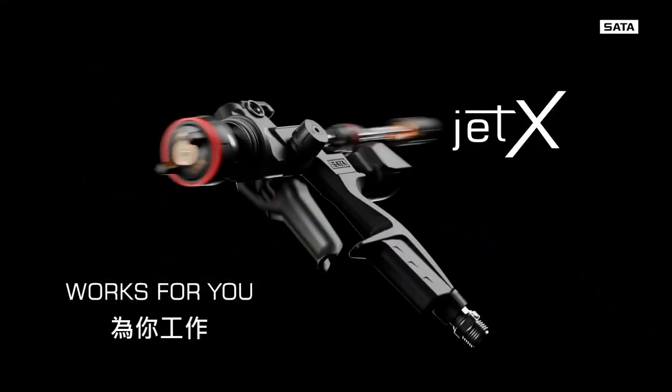Jet X. Works for you. For more elements and conventions.